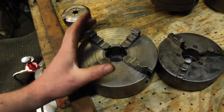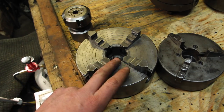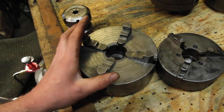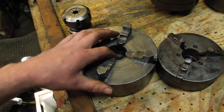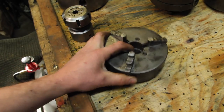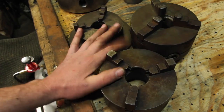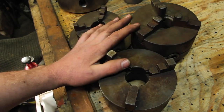It takes a little bit longer to set up, but you can dial it in better. The only thing it won't do is hold hex stock. So most of the time I've been using that and just spending the time to dial stuff in a little better. But the convenience of the three-jaw chuck is nice. So I picked these up. I'm going to go ahead and get these broken down and cleaned up, and then we'll talk about them some more.